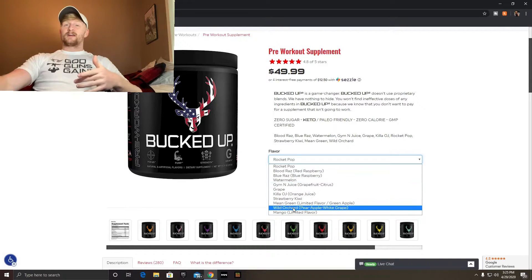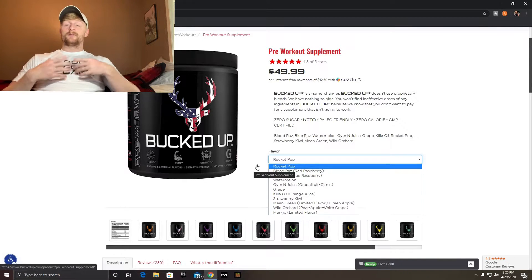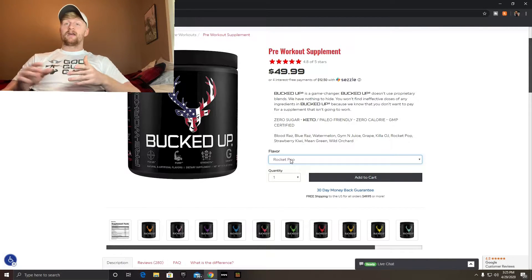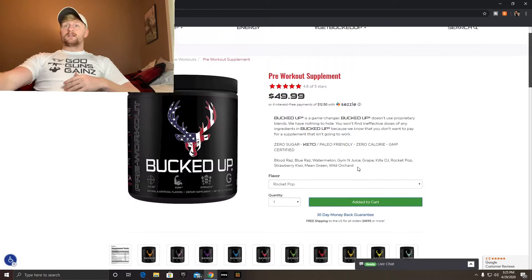With all their different flavors they have Grape, Gem and Juice, Watermelon — you can see it all on the screen. I have a discount code that'll make it cheaper from $49.99. Let's add it to cart and see the total cost, because I have a discount code — it is paint20.